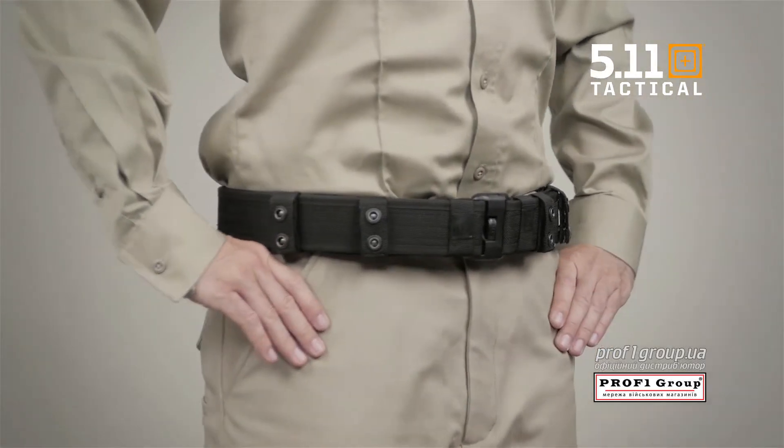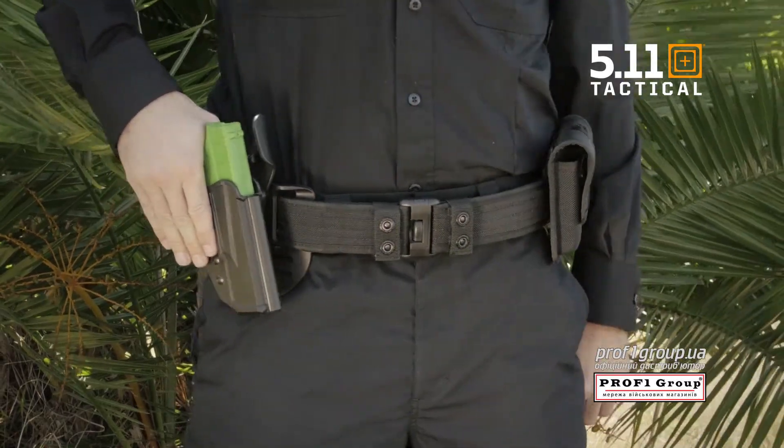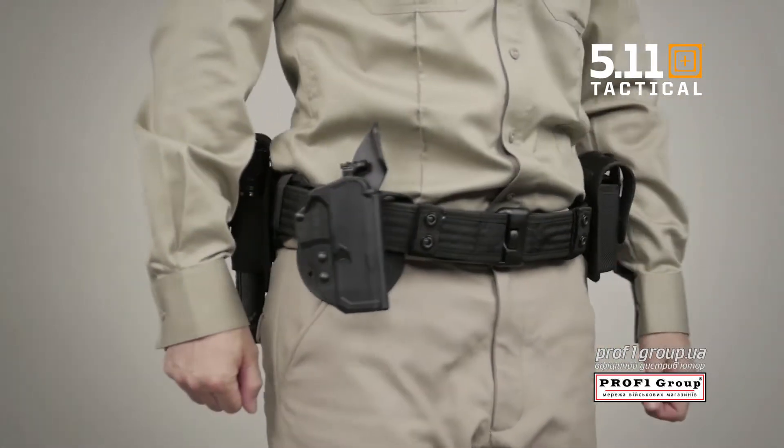The 2 inch wide Sierra Bravo Duty belt was engineered with feedback from officers in the field. This belt gives you all the adaptability and customization you need to create the perfect foundation for your duty wardrobe.